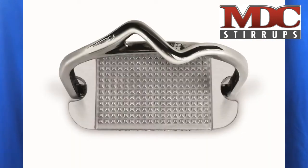Hi, this is Martin Cohen, inventor of MDC Stirrups. Continuing our discussion about stirrup strategy. MDC Stirrups makes an ultra-low profile, high-traction tread out of aluminum.